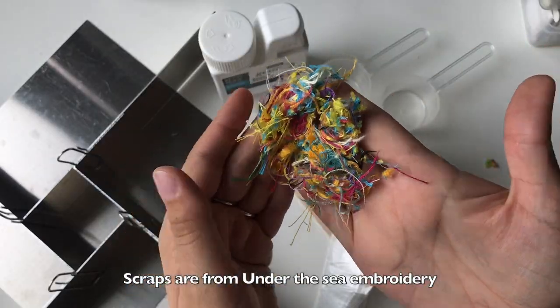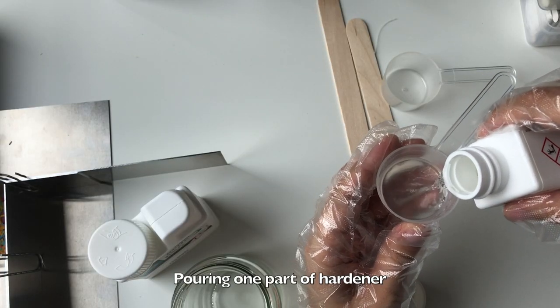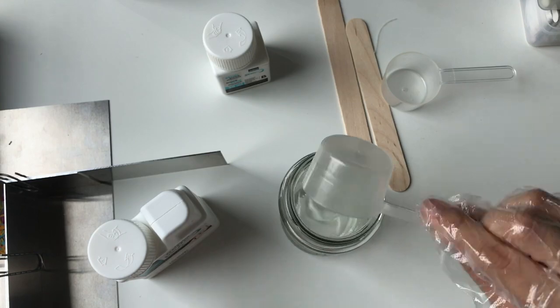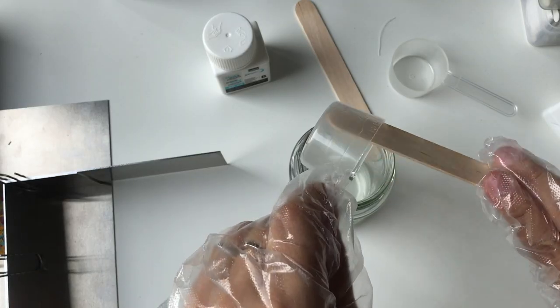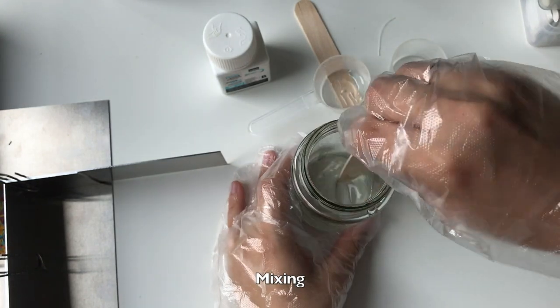Scraps are from under-the-seam embroidery. So I'm putting one part of hardener and two parts of resin. Mixing, mixing.